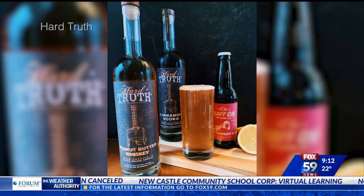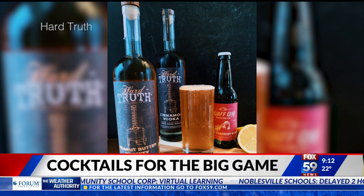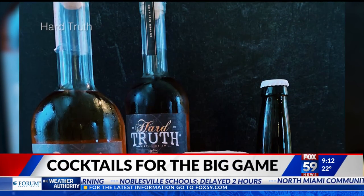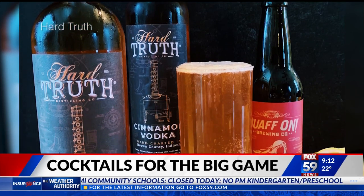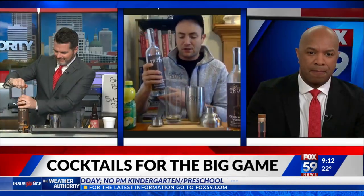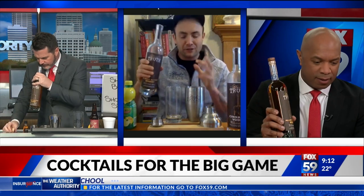We're bringing in Jim, our meteorologist, because you're going to show us how to make a Butter Blitz Fizz featuring peanut butter whiskey. Let's make this drink! So peanut butter whiskey is our newest release as far as flavored spirits go. We're going to do an ounce and a half to two ounces of that.